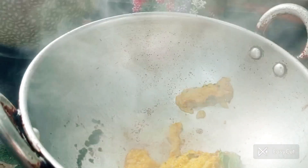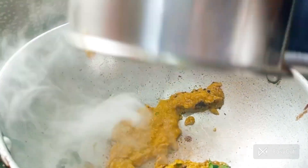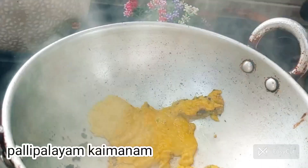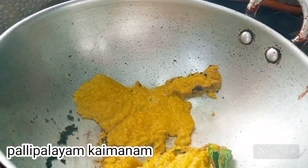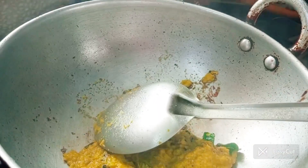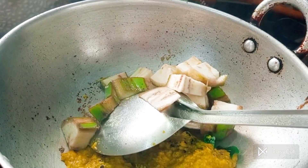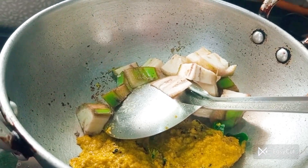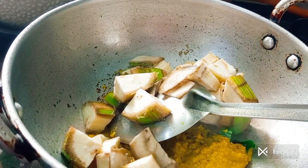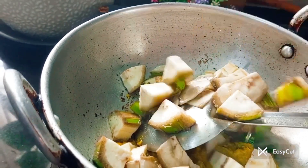Now I am going to make the color. Cut it out and remove the paste — the taste is good. This is the oil paste in the gas bowl.